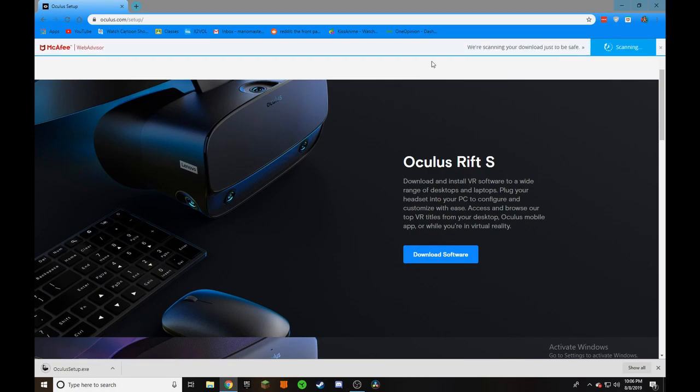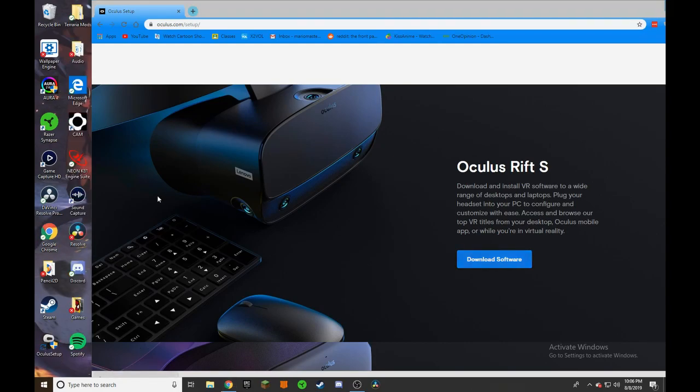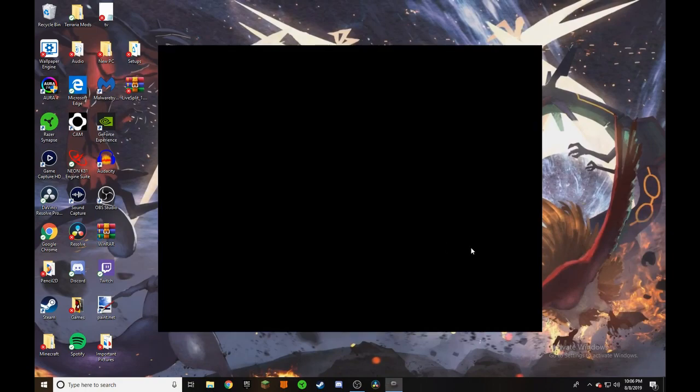And there it is right now downloading. Once it's finished downloading we want to put it onto our desktop in whatever way you'd like. Just like that. We're going to go back down here and of course we're going to run it. We'll probably get a notification such as this — I'm going to click yes of course. Waiting.